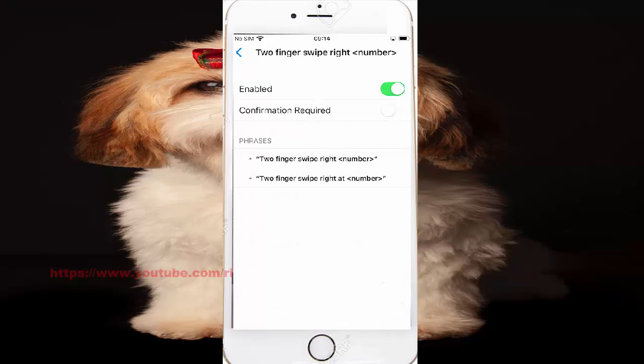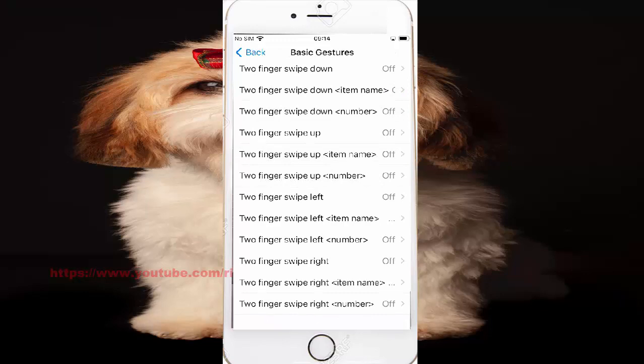To turn on two fingers by the card number, click control, tap enable 600 green to turn on. Tap 600 green to turn on. Okay thank you guys, I think you have a nice day.